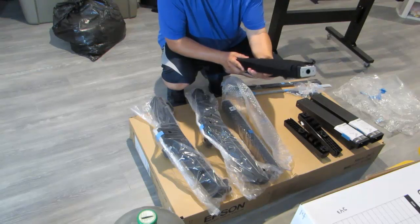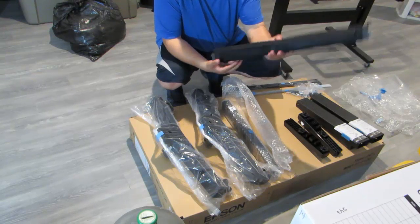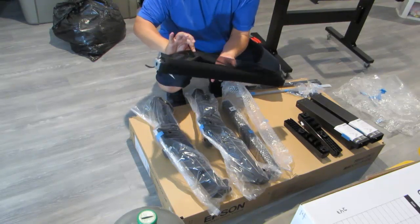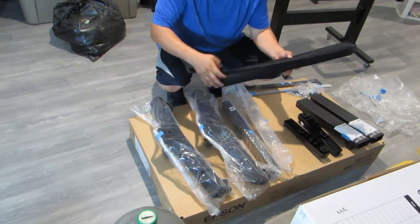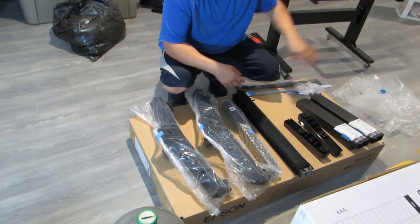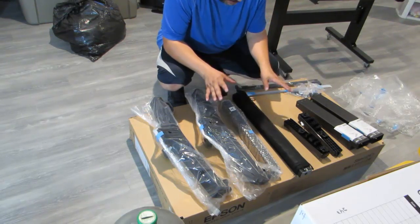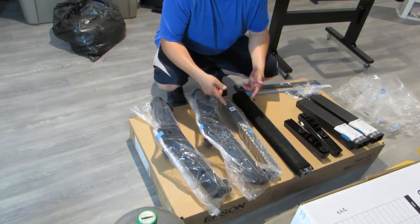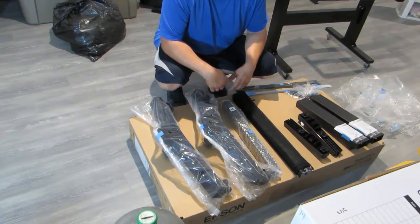This is the actual bar with the cloth built into it — the net, the holder. I thought it was just the bar itself, so I'm a little more relieved now. It looks like we got everything so far. Let's keep unpacking and we'll get to the assembly here in a second.